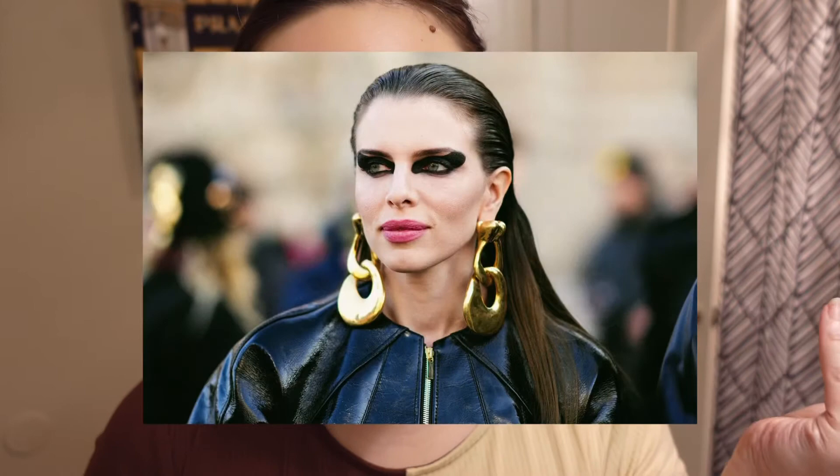We're going to attempt to finish this look now. Quick update with where we are — I feel like Julia Fox. I'm not a fan. I finished the look. Not a fan of my rendition, but it's also the first time I've ever done something like this.